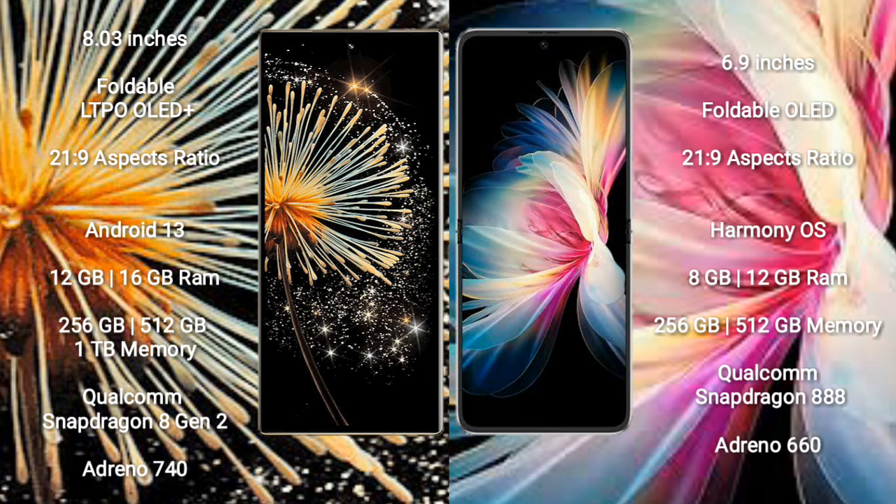The Xiaomi Mix Fold 3 runs on Android 13. It comes with 12GB or 16GB RAM, 256GB, 512GB, or 1TB internal storage, a Qualcomm Snapdragon 8 Gen 2 processor, and Adreno 740 GPU.